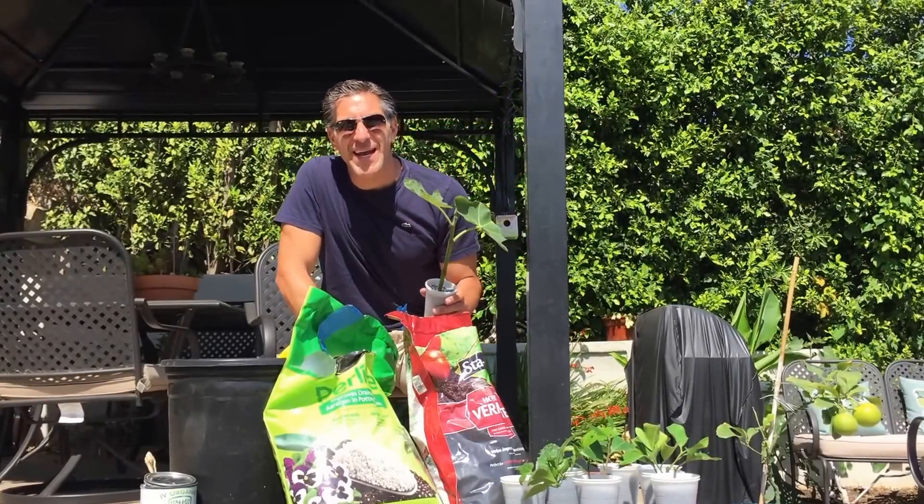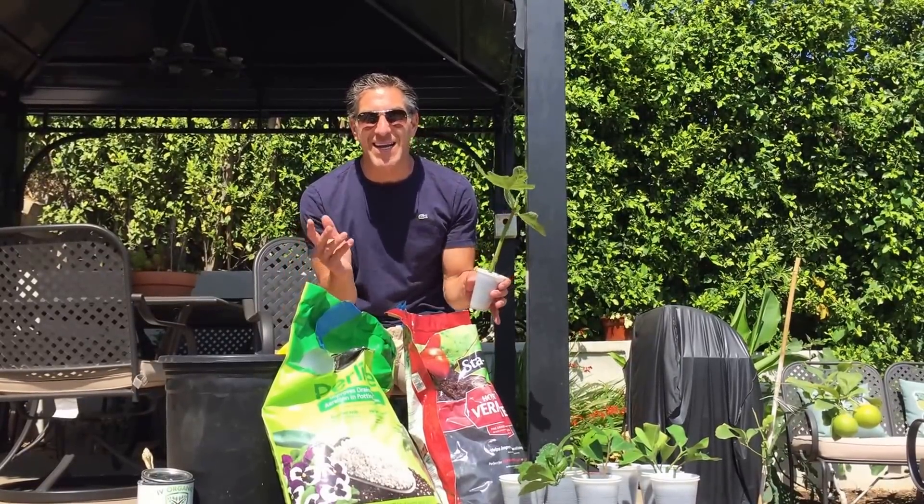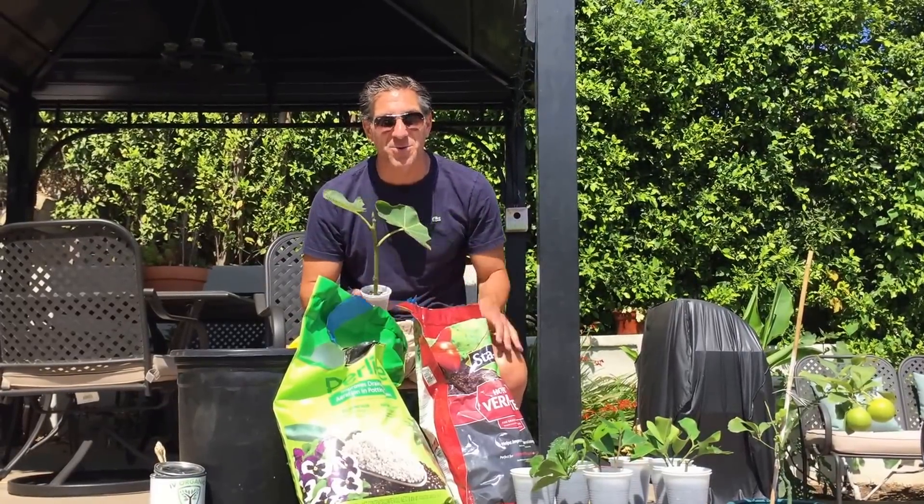Hi, I'm Charles Malky, Biologist and Plant Expert with Ivory Organics 3-in-1 Tree Guard Paint. Today we're going to be talking about cuttings and making plants and trees from simple cuttings and using Ivory Organics 3-in-1 Tree Guard Paint.